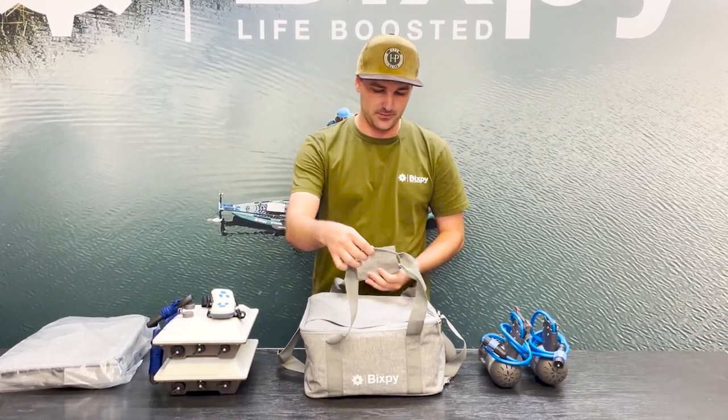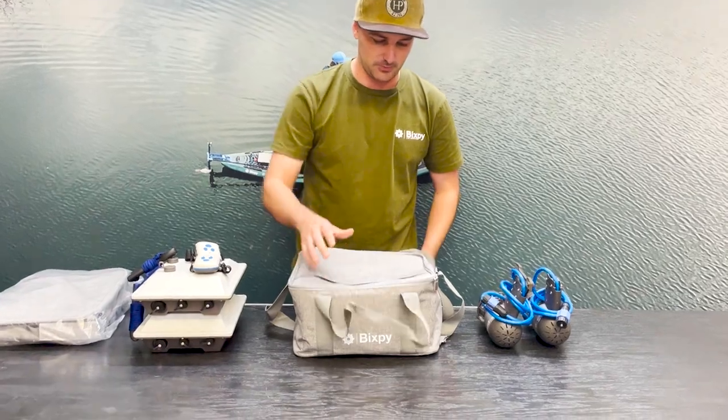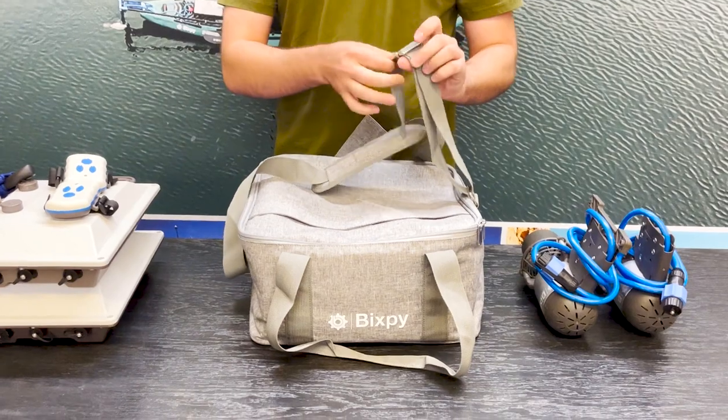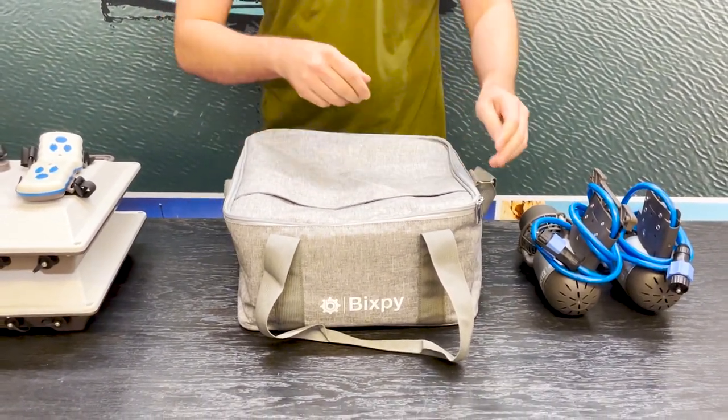So we have two straps on here. We have the hand strap that velcros and we also have a shoulder strap. You can throw it over your shoulder and you can loosen and tighten the length on this as well.